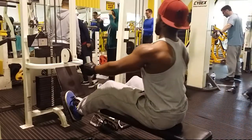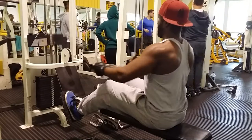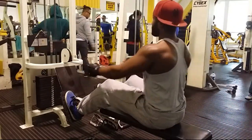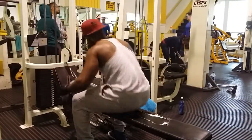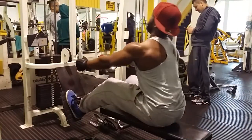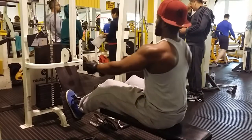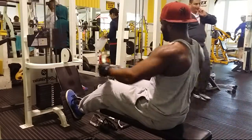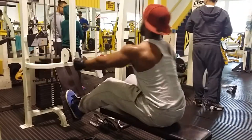Next I moved on to some cable pulls — seated rows. As you can see I'm doing some light weights just to warm up, get the muscles going before I switch the weight up and do something heavier. For me it wasn't so much about going super heavy. It was more about increasing the reps and trying to max out the number of reps I can do, really exhausting the muscle.